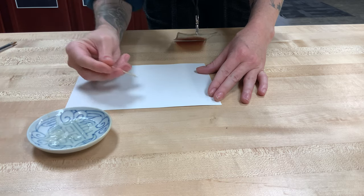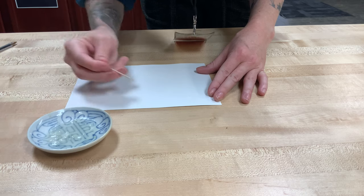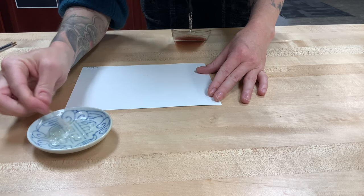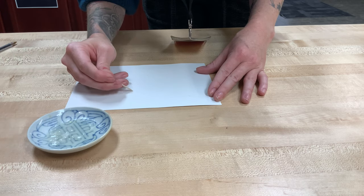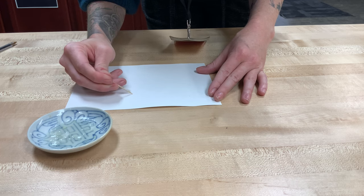You can see I wrote 'onion' down at the bottom of the paper because we're going to have four different sheets and I want to make sure I remember how to reveal the ink for each different kind. That is our onion sheet.